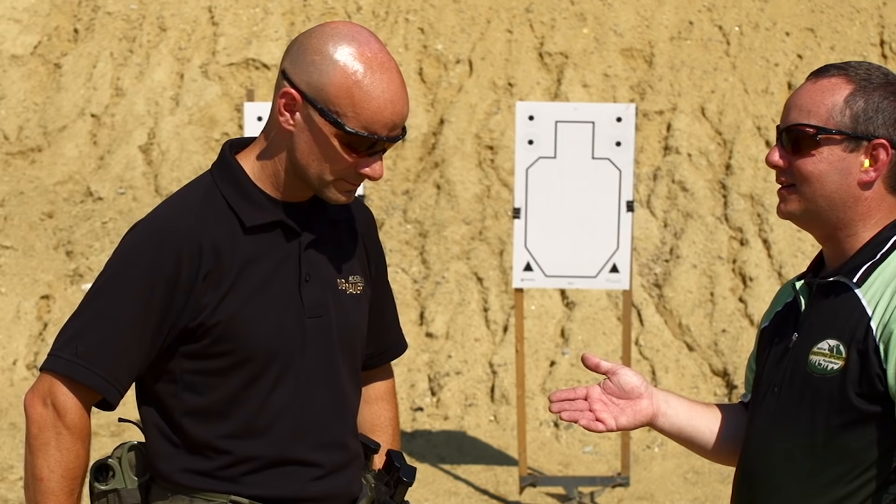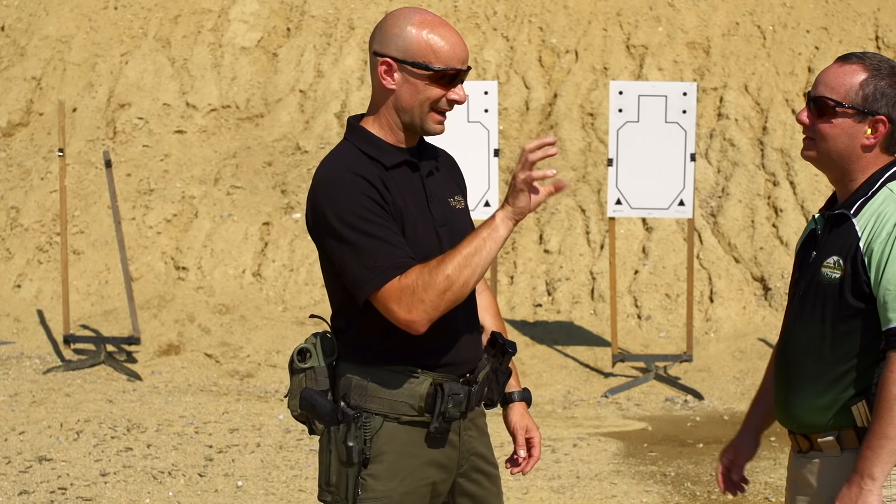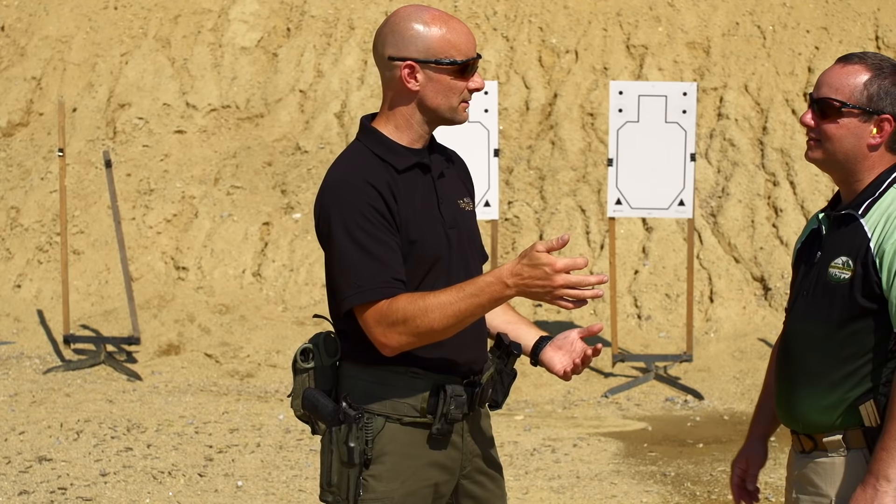You used the word 'squeeze the trigger' — you typically won't hear us say that. We say 'move the trigger' or 'work the trigger.' We think 'squeeze' leads people to milk it and move the gun all over the place. We want them to isolate the trigger and move it without disturbing anything. Keep your muzzle on the target, keep it stable, and move the trigger without disturbing the sights.